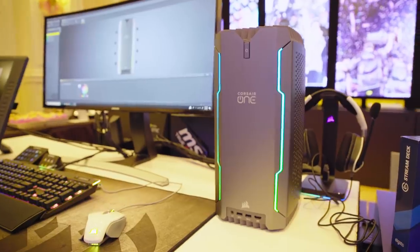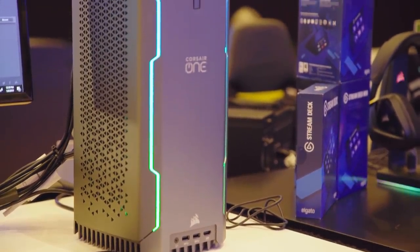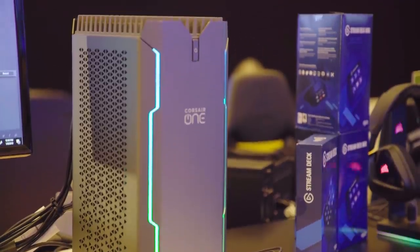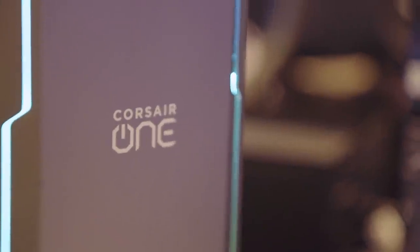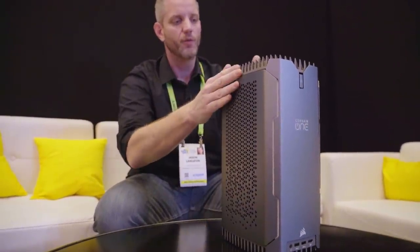Now this is the i80, which is the Corsair One Pro. This is an X299 system. It's got an ASRock Mini-ITX motherboard in there using quad-channel SODIMM memory. It's all crammed into approximately a 12-liter chassis.